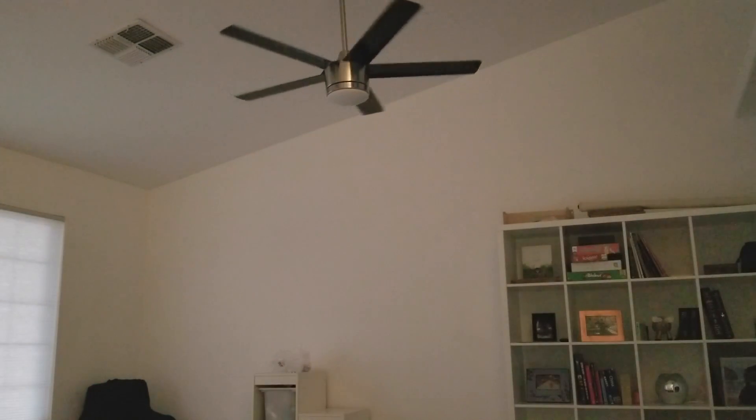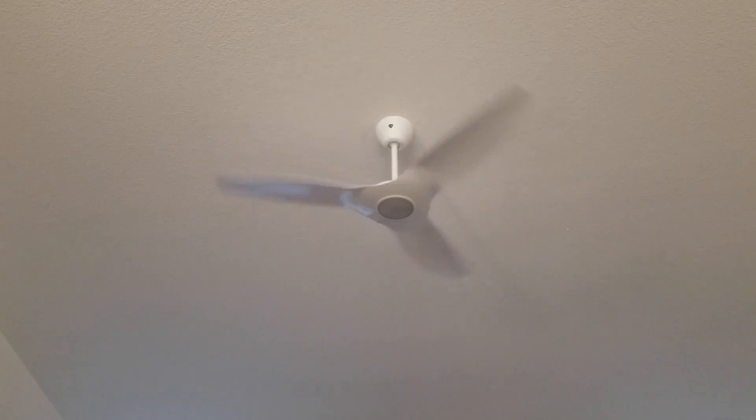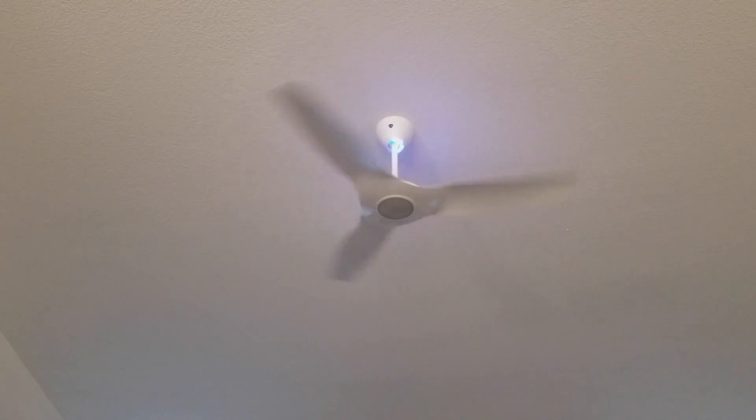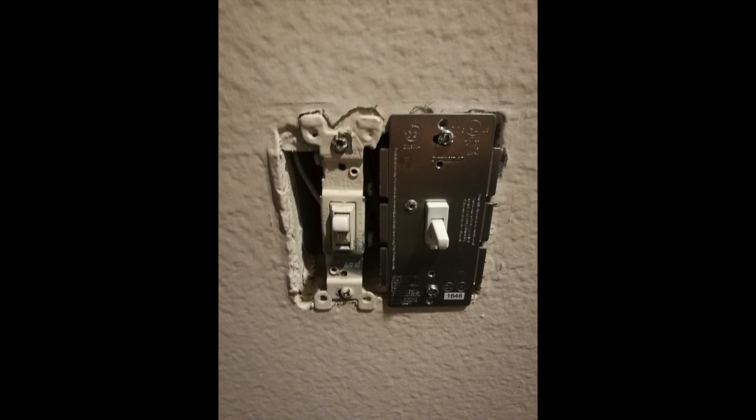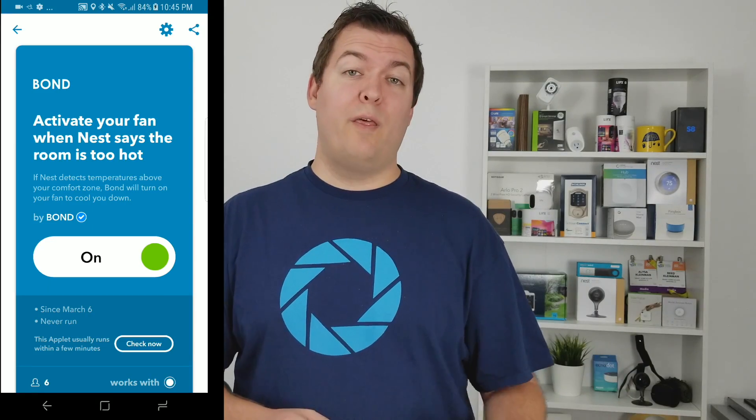There are some alternatives to Bond. We use Haiku, which we've made a video about, and we really like it — but it is pricey. Bond fits the need of controlling more fans at a lower price point. You can also get smart switches, but the problem is you need one for each room and that adds up. With one Bond device you can control multiple fans, which can actually save you money.